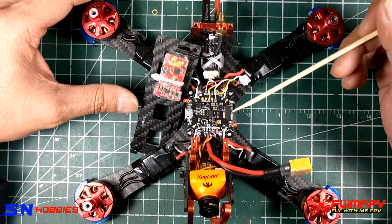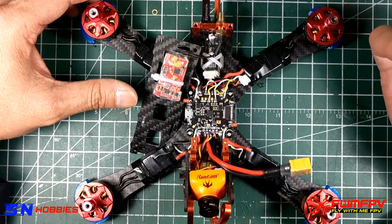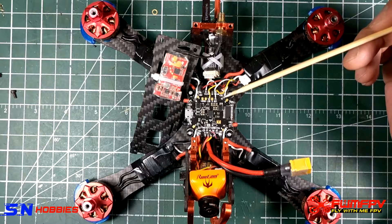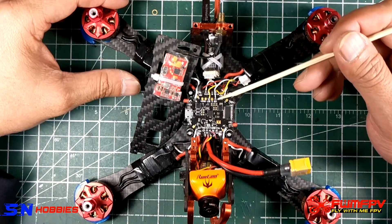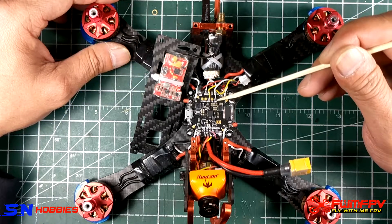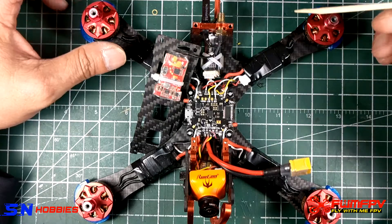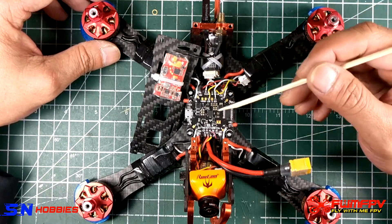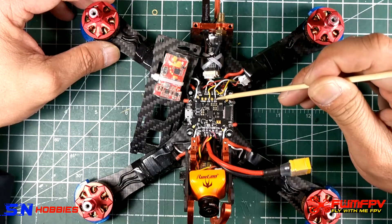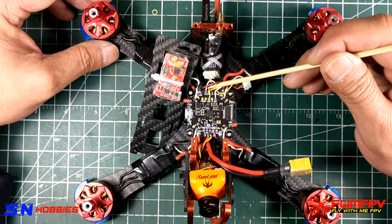The manual says to enable soft serial — I'll show that in the later part of the video in the Betaflight configurator. Soft serial is essentially a virtual UART. To enable it, we remap a resource using the resource command. In this case, we map the LED strip resource to the soft serial, which I'll also show in the Betaflight configurator. So you enable soft serial and then map it to the LED strip pad.